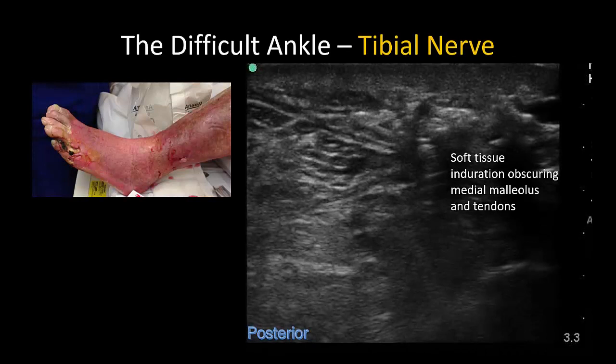Ankle blocks are useful for forefoot debridements and amputations. However, these patients often have edema and soft tissue induration that can make imaging more challenging. In this ultrasound image, recognition of the usual landmarks is impaired. However, the hypoechoic posterior tibial vessels are still identifiable by their appearance and pulsatility. The expected fascial envelope around the nerve can also be distinguished if you know what to look for, and from these two landmarks the location of the tibial nerve can be inferred.